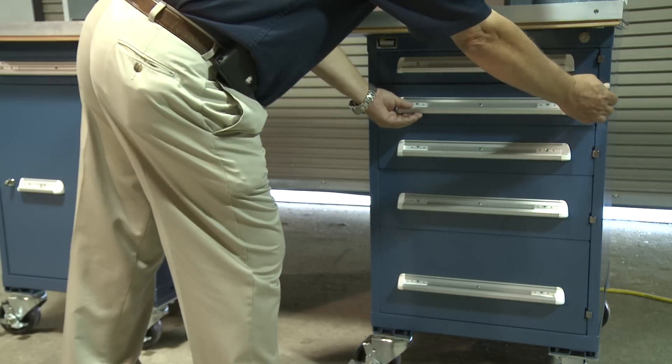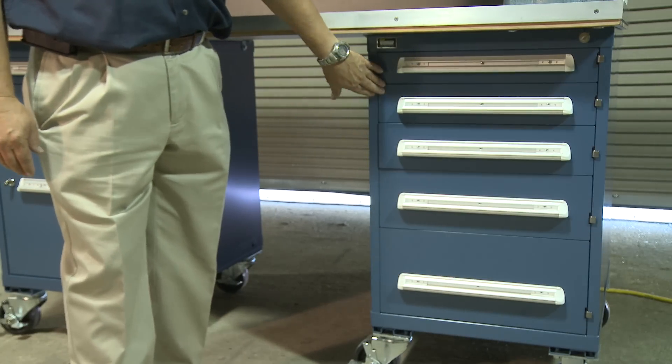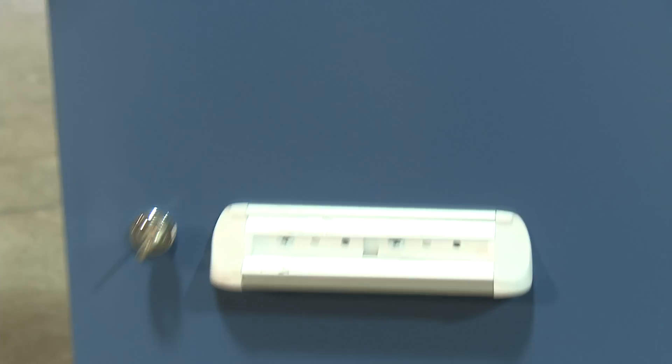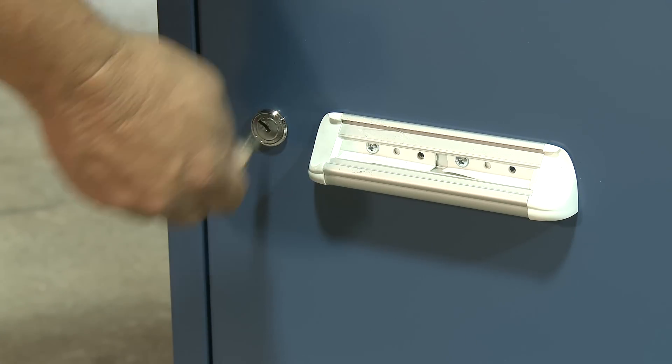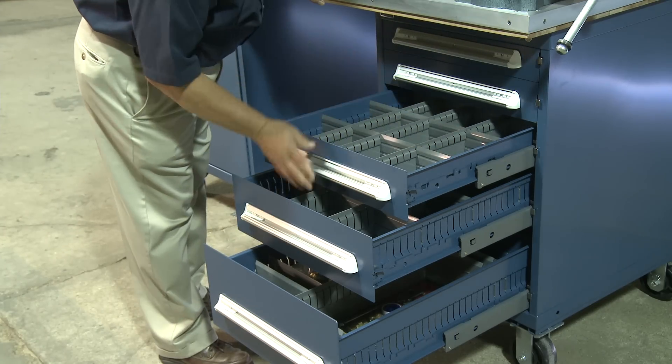Our standard metal cabinets come in variations of one-drawer, three-drawer, as well as five-drawer configurations. All cabinets are lockable, and each drawer has dividers for easy organization of your tools or miscellaneous supplies.